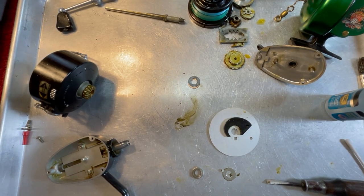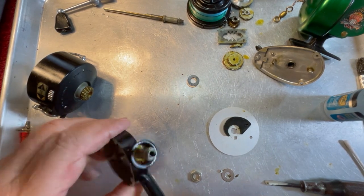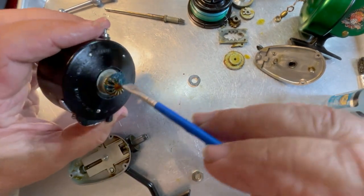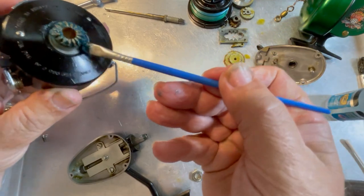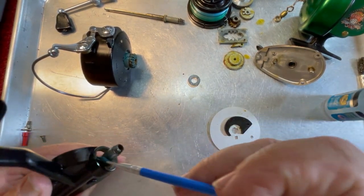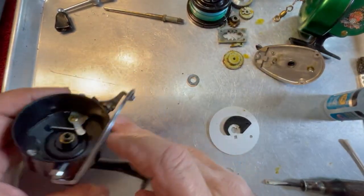As I go on from here, every time I go to clean and lubricate something, I'm just going to go into fast-forward motion and you'll get to see all of that on both reels. We're ready to start reassembly. We're going to put some grease on the rotor gear — a little bit right here — and then put a little bit right here on this shaft and slide that all the way in.